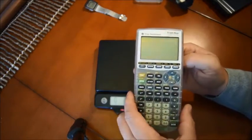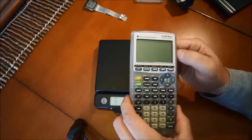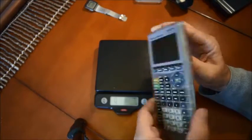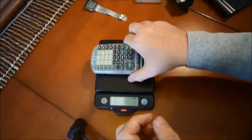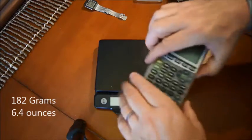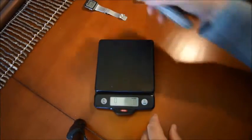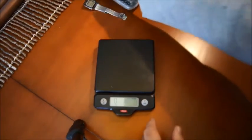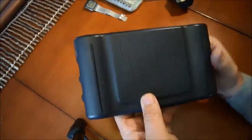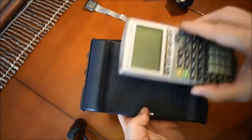Basically you can do anything you need to do in high school with this one, and this is why it's the favorite brand for teachers, at least in America. It's 182 grams — still okay, not too heavy, small enough to fit in your pocket or in your backpack.